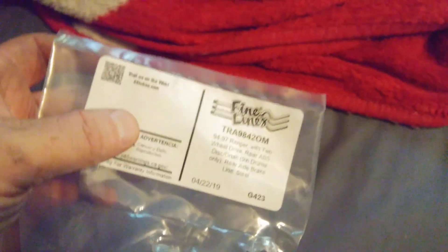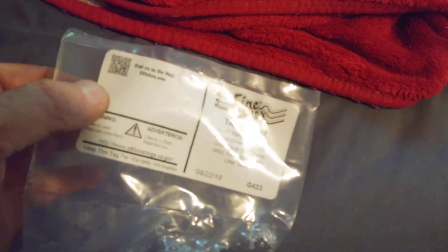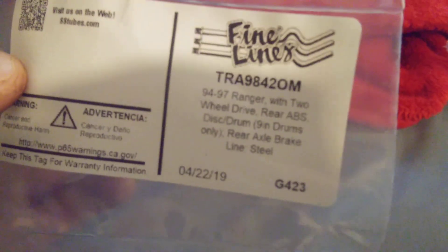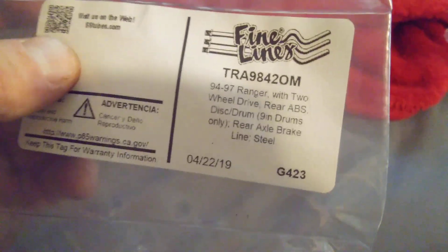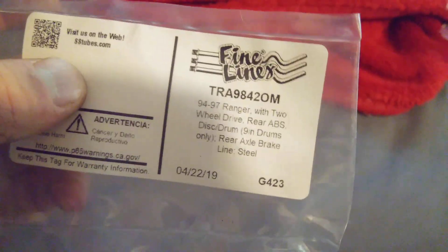Got my brake lines in for the truck because one of the threaded nuts had stripped out on me — not the threaded end, but the nut part had stripped. Got on eBay and got two new lines. I was actually just going to replace the driver's side, but since both came in one package I replaced both. When you're looking for brake lines on eBay for a '94 through '97 Ranger, just because it says nine-inch drums only, the brake lines and threaded nuts are the same size. If you've got 10-inch drums they will work — I've got 10-inch drums and they work perfectly.